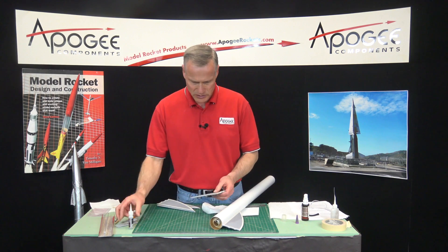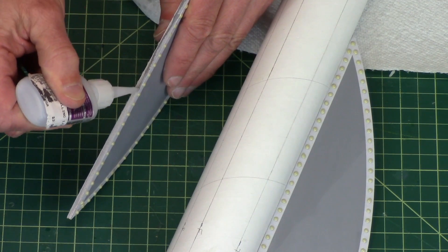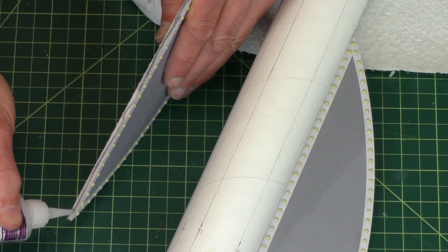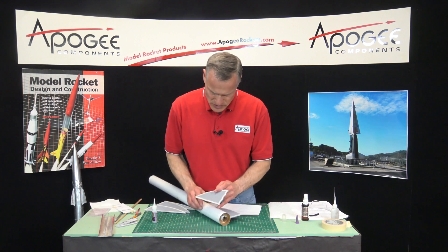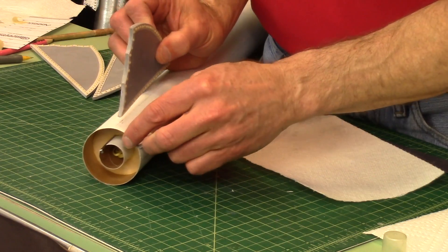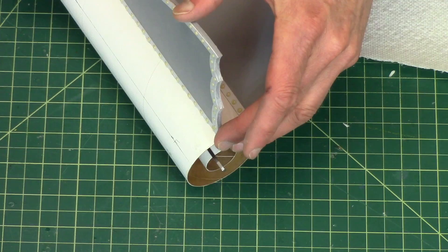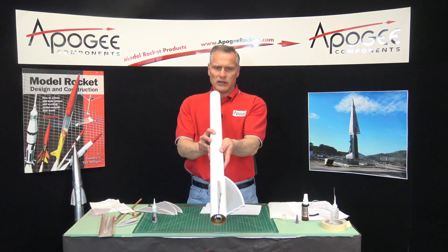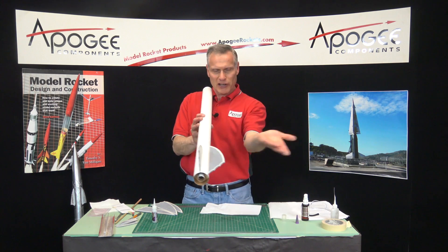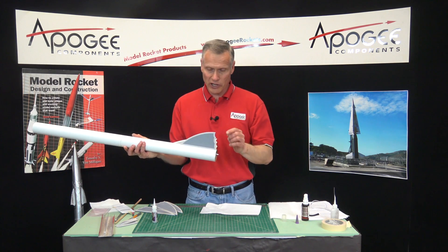I'll go ahead and do the tail. As before, start at the back edge, lock it down, and then press it along the line. I'm letting it set up for a second. This kind of looks funny, because this one's not coming out at 45 degrees — it's at a weird angle. So just remember: you only want to look at one fin at a time.